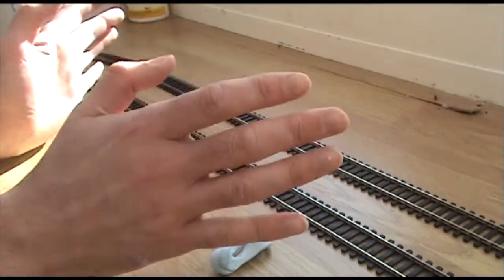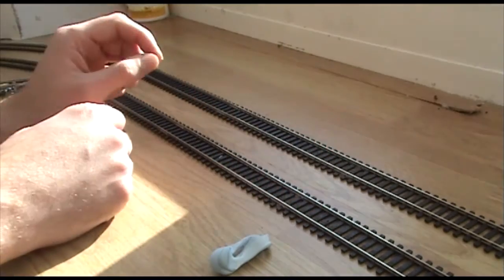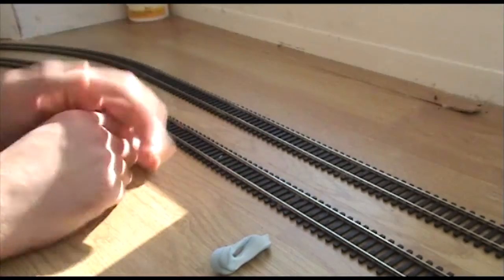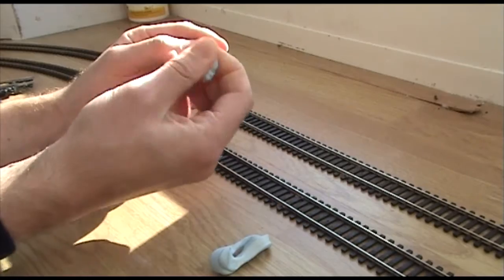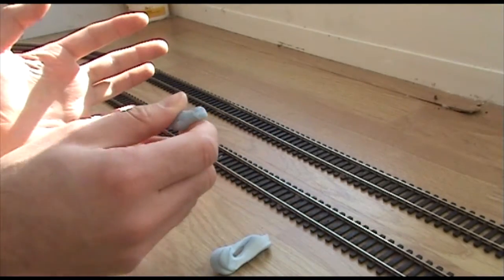For the time being it's going to have to stay here in the conservatory, so we have three options: one, leave the track loose — which is no good; two, hammer nails into it — which is definitely a no; or three, hold it down with just a little bit of blue tack. It doesn't look very nice or very professional, but that's okay.